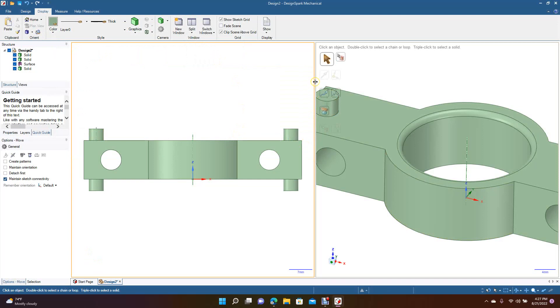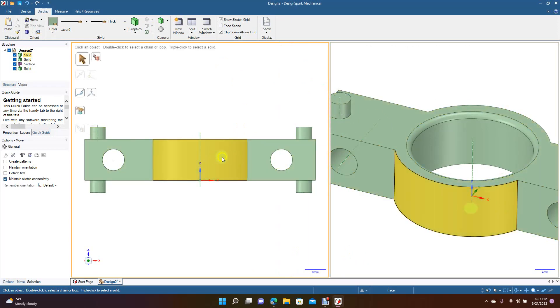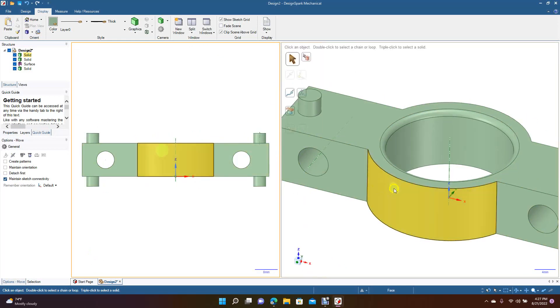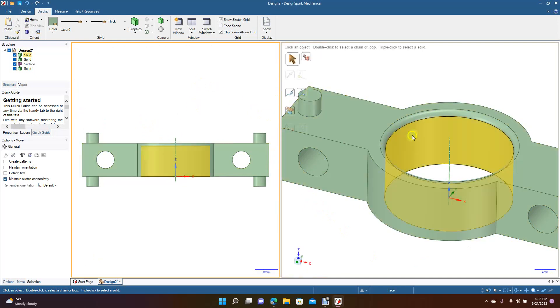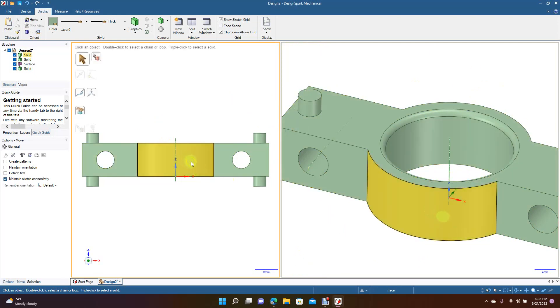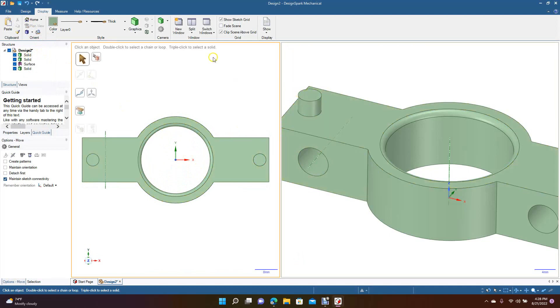The vertical split puts the viewports side by side, and you can adjust the window by dragging the divider. If you're doing a part with a lot of detail you could blow one window up and keep the other smaller — that way you have more zoom in one and a broader view in the other without having to keep switching. You can always change the views, so go back to top — now we have a top view.